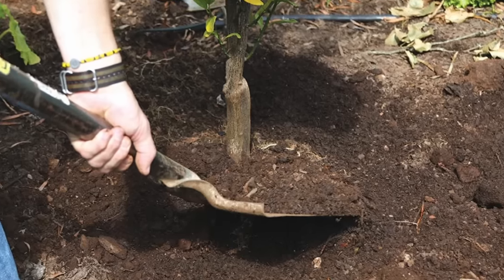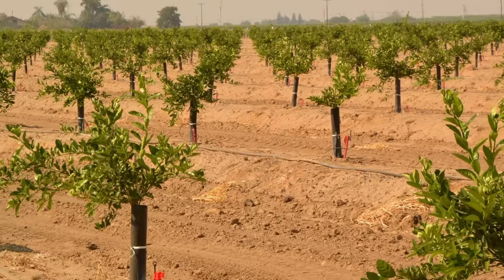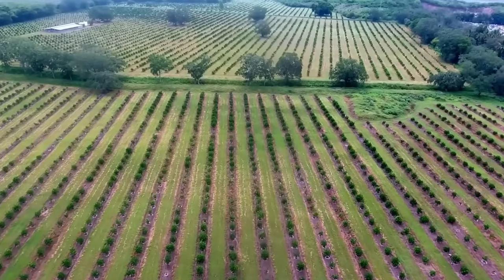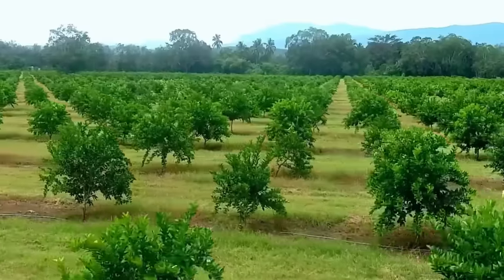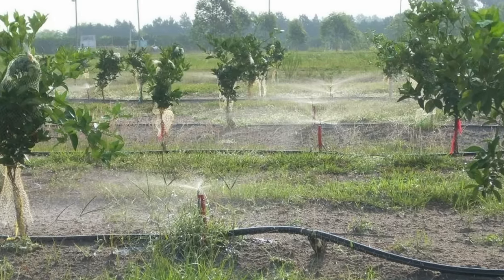Plant lemon trees in prepared soil, spacing them about 12 to 15 feet apart to allow for proper growth and airflow. Dig a hole that is large enough to accommodate the root ball of the lemon tree and plant it at the same depth as it was in the nursery pot. Water the tree thoroughly after planting.